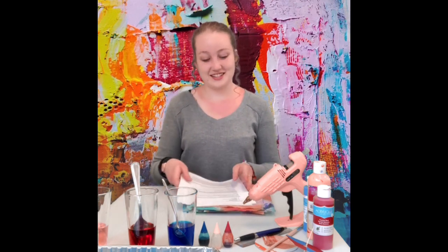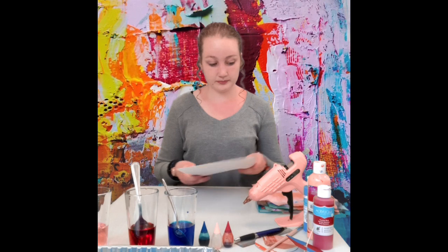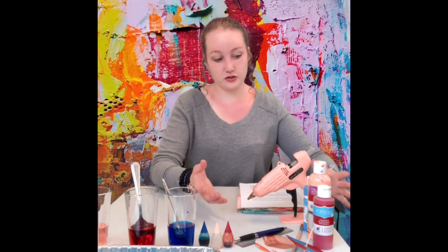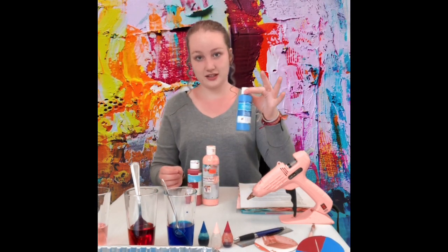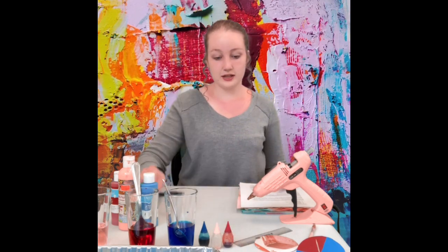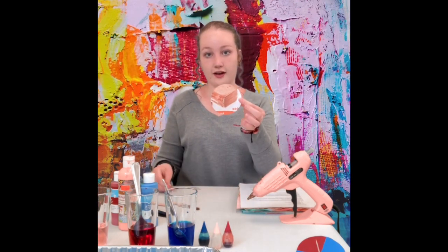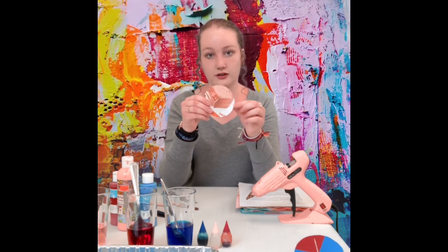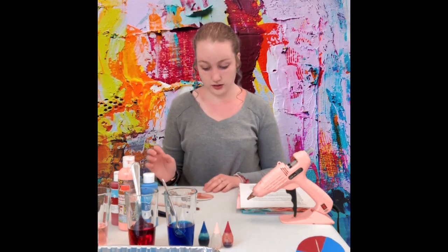Now we can move on to our next activity: making color mixing tops. For this you're going to need a hot glue gun — so parental supervision is warranted — red, yellow, and blue paint, a pen or pencil, a paintbrush, some thin cardboard cut into a circle, scissors to cut it out, a circular object to trace, and a toothpick.